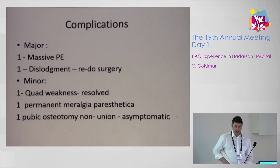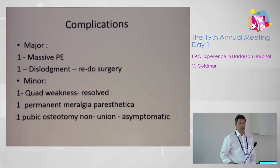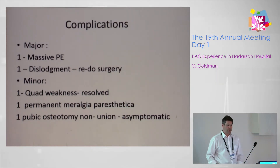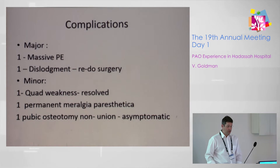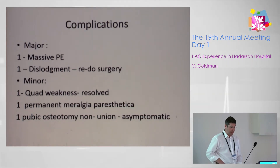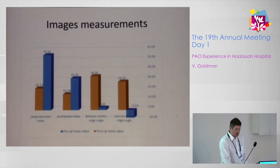We had a few complications: a few major ones, including a massive pulmonary embolism in one case and dislodgement of the periacetabular fragment requiring redo surgery. Minor complications included quadriceps weakness which resolved, permanent meralgia paresthetica, and asymptomatic nonunion of the pubic osteotomy.